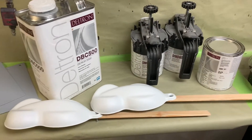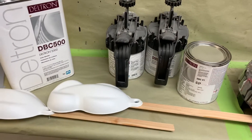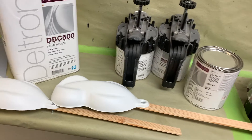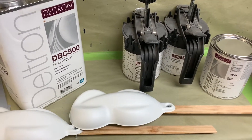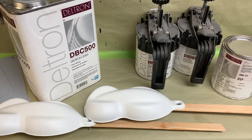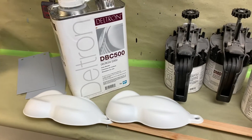Hi guys, today we're back at the booth at Tony's Hot Rod Shop. I'm gonna be making a color here. This is gonna be a tri-coat candy orange. Orange Glow is the name of the color, but we're gonna kind of play with it a little bit. It's a Vibrance custom color, but we've got the mid-coat candy mixed up right here.